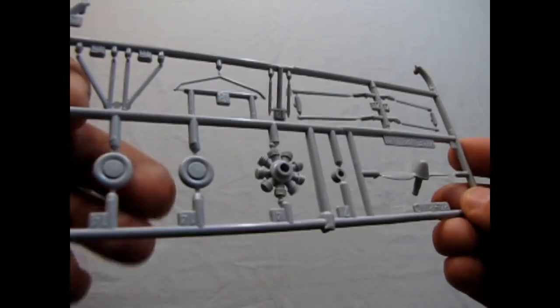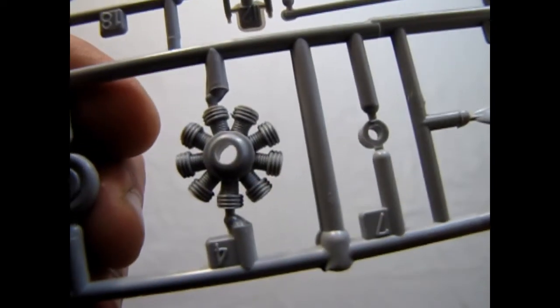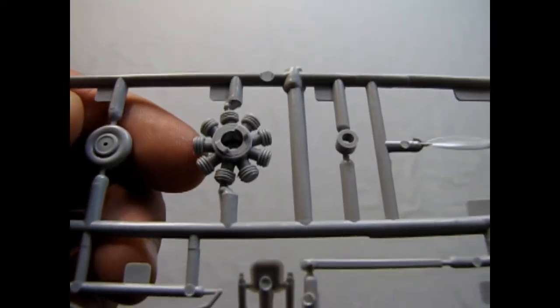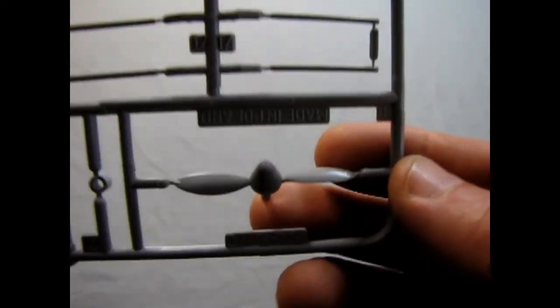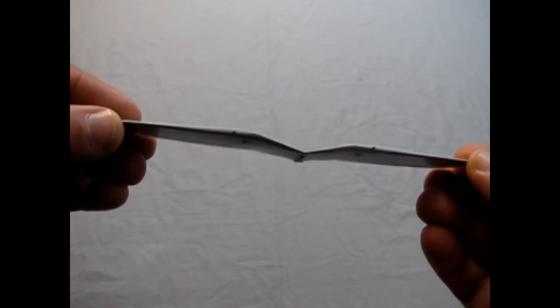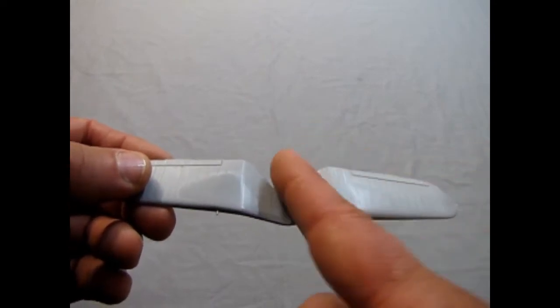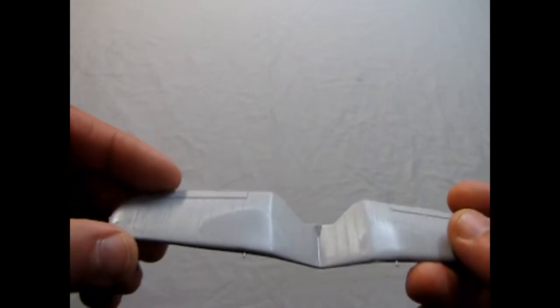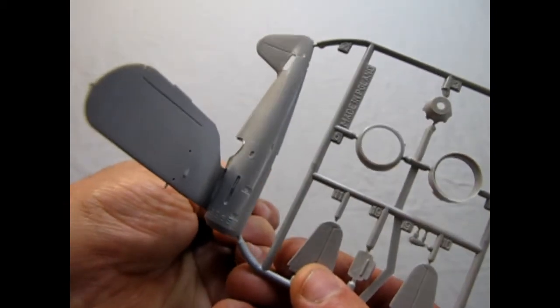Moving on to the next parts — the wheels and struts, and our radial engine. There's nice detail on that. There's the retaining clip for the propeller, which is a two-bladed propeller. And then we have the last major piece: the great gull wing. This is the top-mounted wing and it's bent in the middle like a bird wing. It mounts low onto the fuselage and clicks into place.